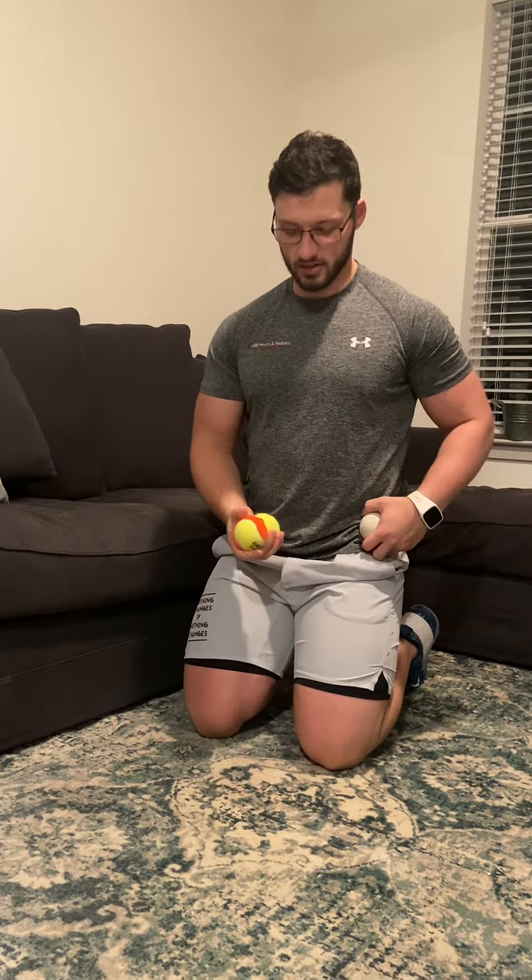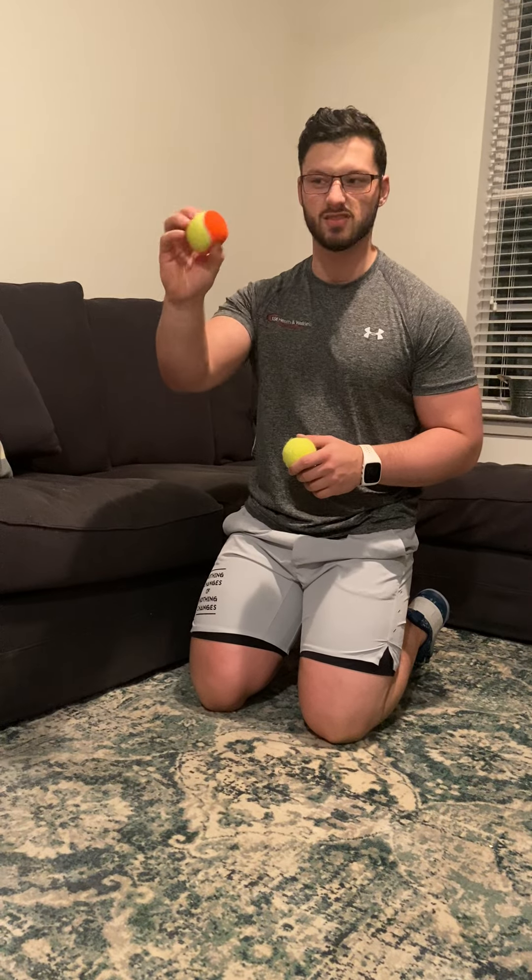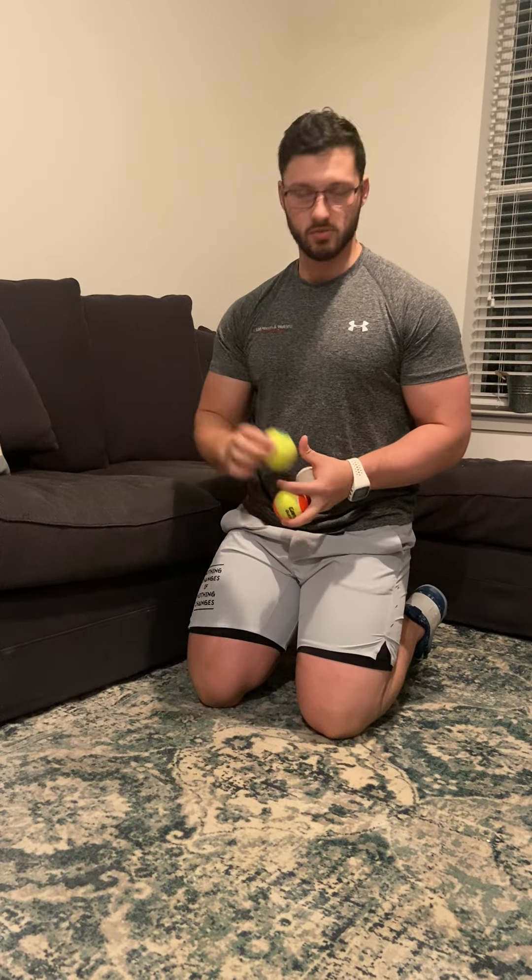That's kind of in the pocket region. So the way you're going to release that muscle is you can use any type of ball. I have some tennis balls, an orange ball that's really soft and squishy so it moves slower, and this is a lacrosse ball. Most likely a lacrosse ball is going to be way too hard.